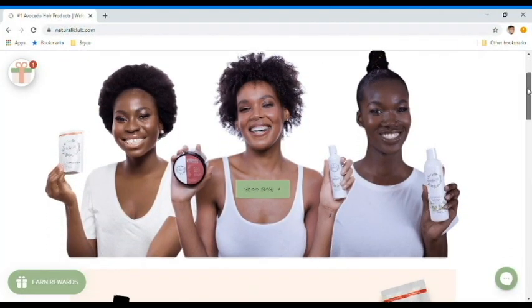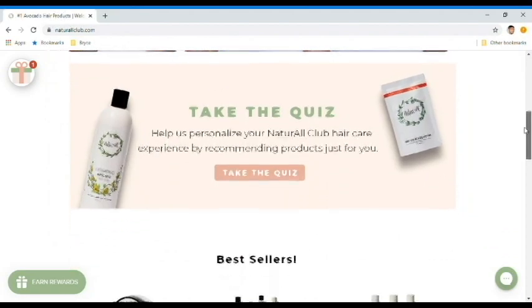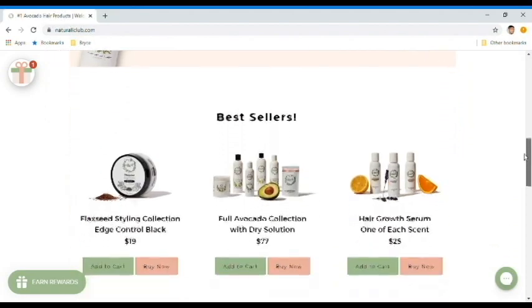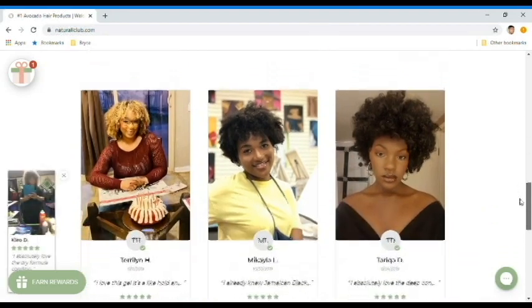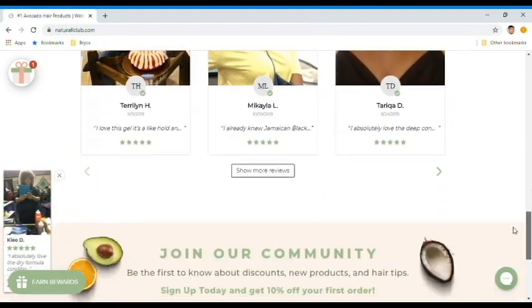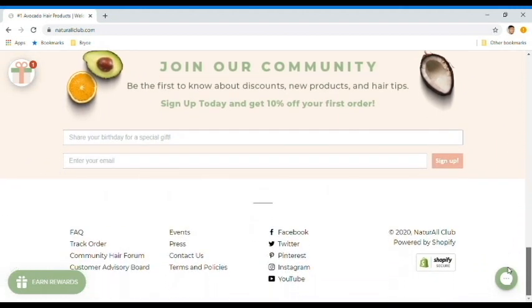The Natural Club was launched back in 2016 as a black owned business. At The Natural Club, they are committed to using cruelty free, vegan, and gluten free ingredients. In addition, they emphasize self love and encourage women of color to support and learn from each other.